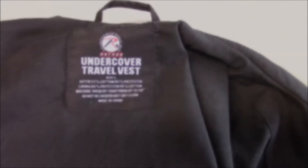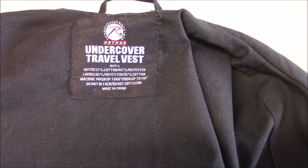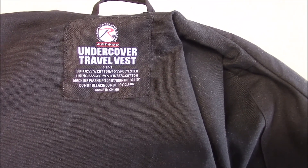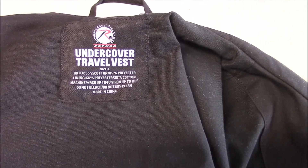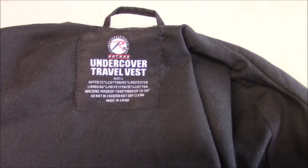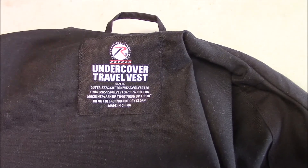As I mentioned at the outset of this video, this is the Rothco Undercover Travel Vest. The construction of the outer layer is 55% cotton and 45% polyester, and the liner is 65% polyester and 35% cotton. In my opinion, this is a great example of what I was talking about in my last video, which is EDC clothing — it's versatile, it's durable, and it gives you a lot of options with regards to carrying other items.